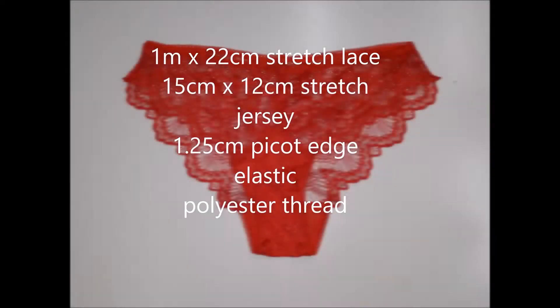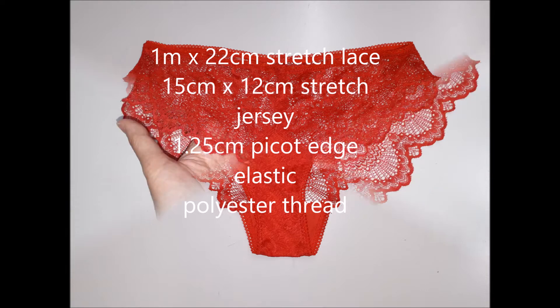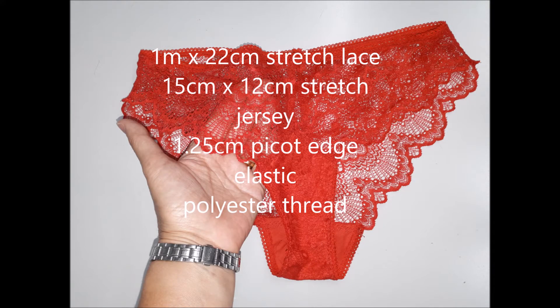Hi there, welcome to Zorka's Fashion Academy. Today we shall be making lace panties with edging in the front and at the back. We're going to use picot edge elastic that will go around the waist and on the gusset. The gusset will be lined with stretch jersey and covered with the lace itself.